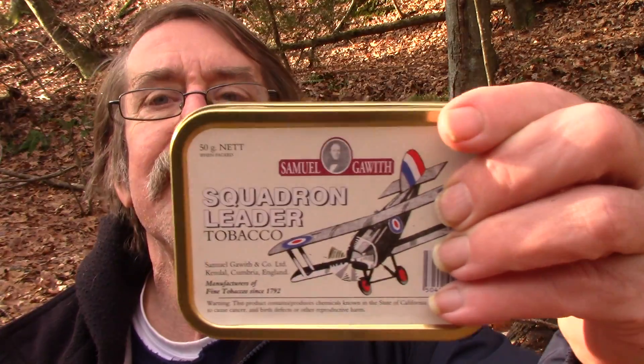Back in the 90s when I was frequenting the nearest brick and mortar, I used to go in and I'd see the tins of Squadron Leader. I said to myself, I'm not going to fall for that just because of the tin art — always wanted a tin of this just for the artwork on it. Of course, had no idea about tobaccos back in those days, so I never bought it.